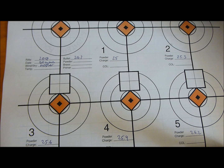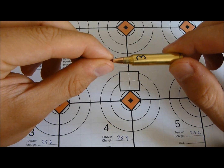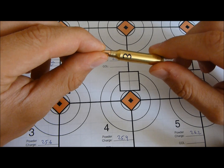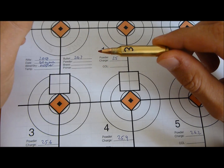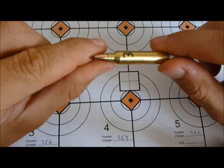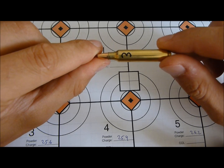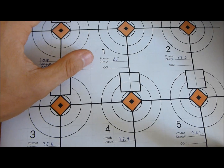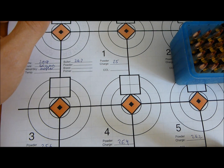I know for a fact that the Mi204 likes about 20 thou jump to the lands — that's all been measured, and these rounds are made to have a 20 thou jump. If you're wondering why I number the cases, it's so I know how many firings they've had. These are fairly new cases, only on their third firing, so I'm just neck sizing for now until they start getting a little tight or showing high figures on firings. I'll post the link so people can have a look and make up their own minds about OCW testing.